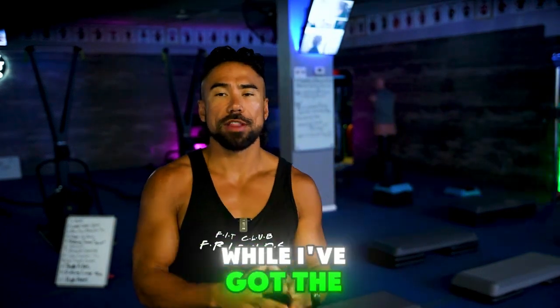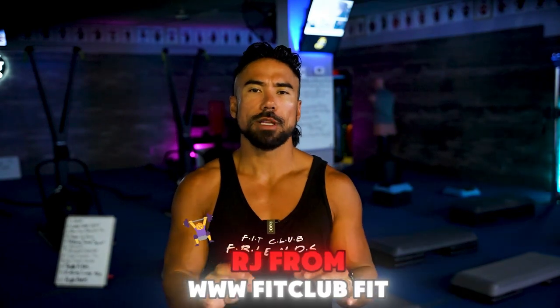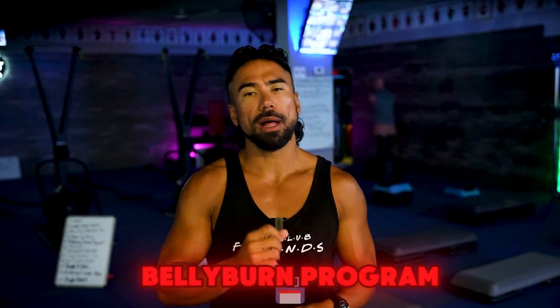So you need to get back into shape — I've got the ultimate shred challenge for you. What's up everybody? Coach RJ from www.fitclub.fit, home of the 28-day belly burn program.